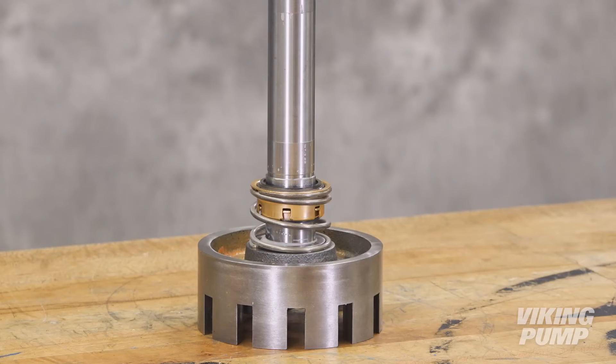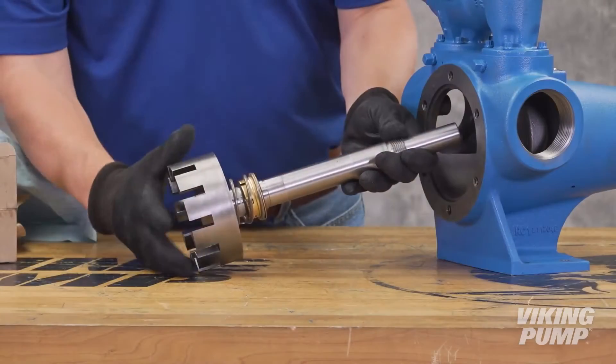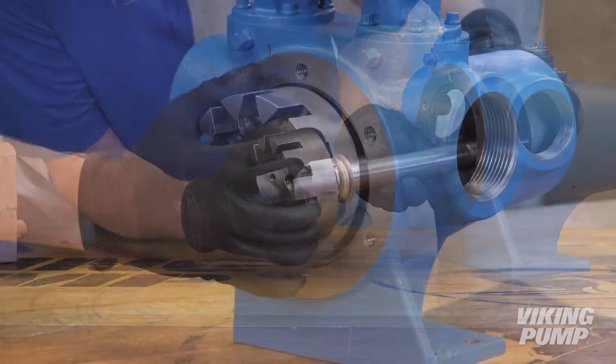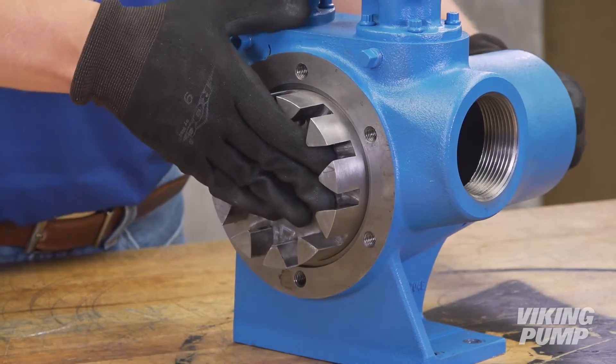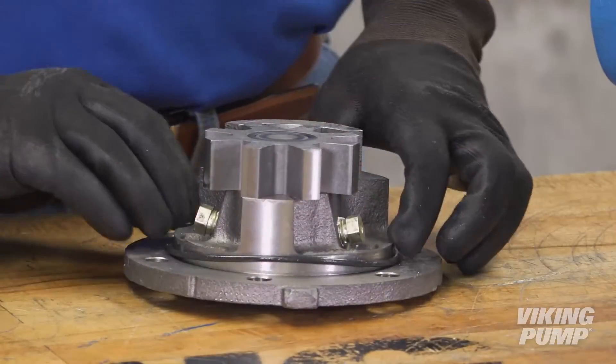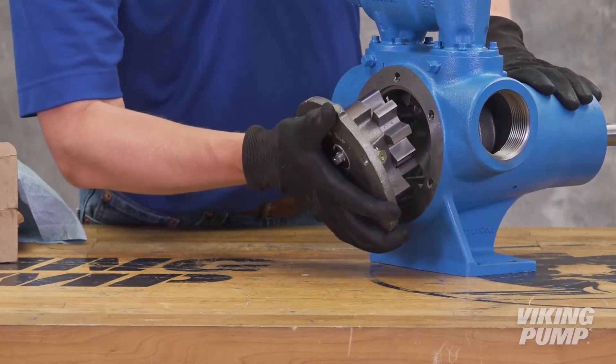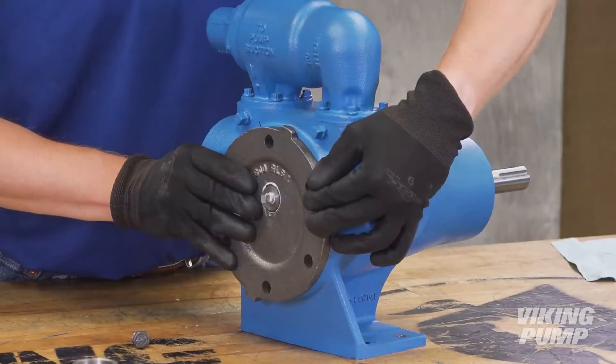For wedge or O-ring style seals, slide the seal up against the back of the rotor. Remove the seal clips and tighten the set screws. Slide the rotor shaft assembly into the casing. Lubricate and install the head O-ring. Reinstall the head and idler gear, ensuring proper location of the pin and crescent.